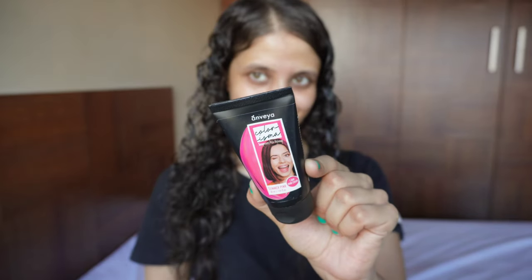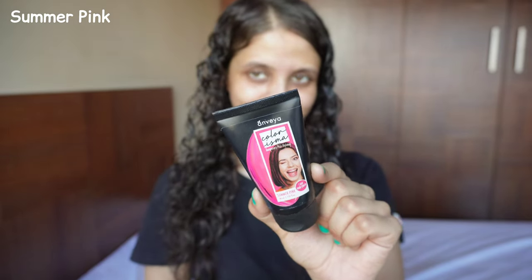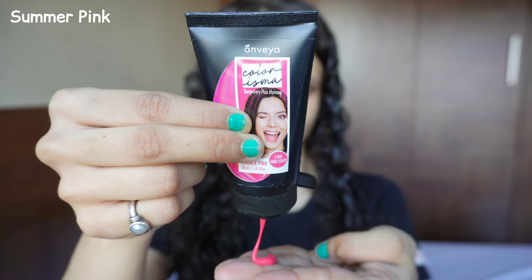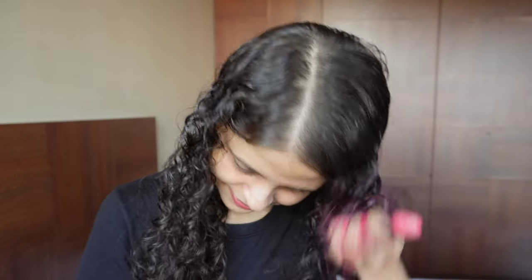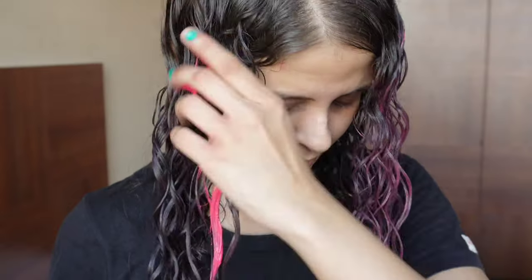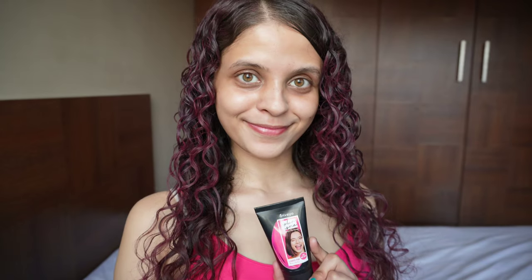Moving on to our second shade, Summer Pink. It is a beautiful color. I love how this is looking right now. Let's apply it to my hair. I feel like you guys are gonna like these results — it's gonna look amazing, I promise you. I'm just gonna apply it the same way and scrunch it up a little bit to make sure the color is evenly applied. And this is what the final result looks like. I am obsessed with this color.